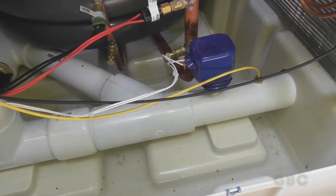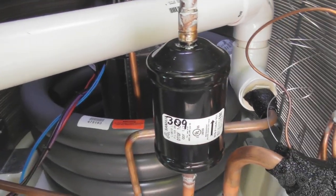The covers are off. The pressure switch is right here under the blue cover. Let's take a little look inside first. There's a compressor and the fan.